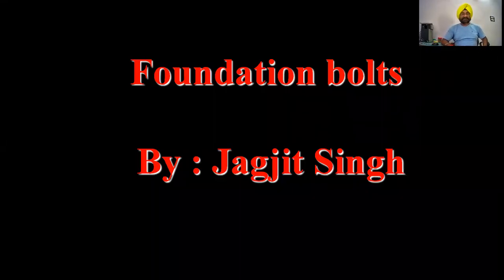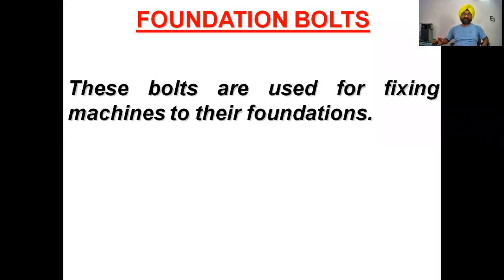Good morning friends, today we are going to discuss about the foundation bolts. This is covered in engineering graphics of first year as a common subject, as well as plant maintenance and material handling of final year mechanical engineering. These bolts are used for fixing machines to their foundation — basically they stop machines from vibration, because there are moving parts which are likely to have vibrations, and these vibrations are transmitted to the structure.